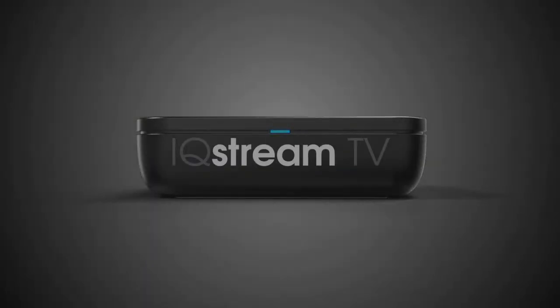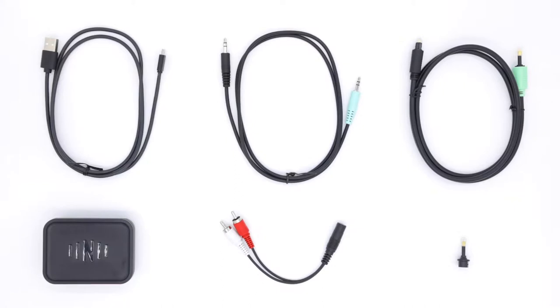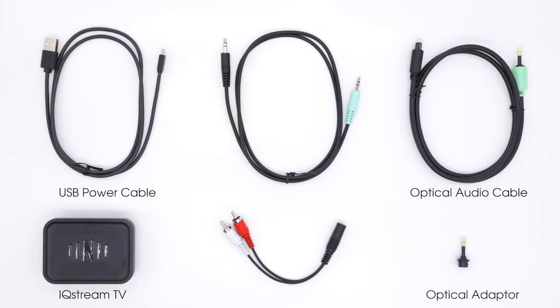Thanks for buying the Nuheara IQ Stream TV Personal Audio Streamer. When first unboxing, check you have all the items in the box. You will have six items: the IQ Stream TV, a USB power cable, an optical audio cable with adapter, the 3.5mm auxiliary cable, and the RCA adapter cable. If you are missing any of these items, please contact us at team@nuheara.com.